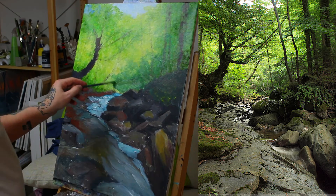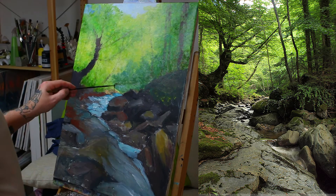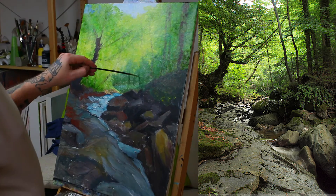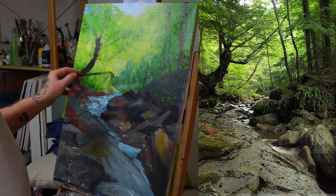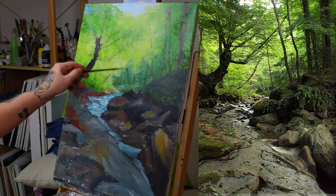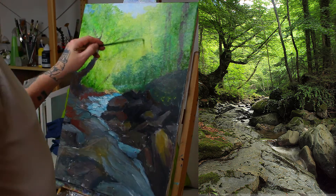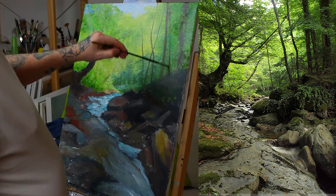Now we've started painting with oils, and I'm still blocking stuff in. I'm using quite a bit of linseed oil to keep the paint from drying so I can block the whole canvas in and then start to make shapes.